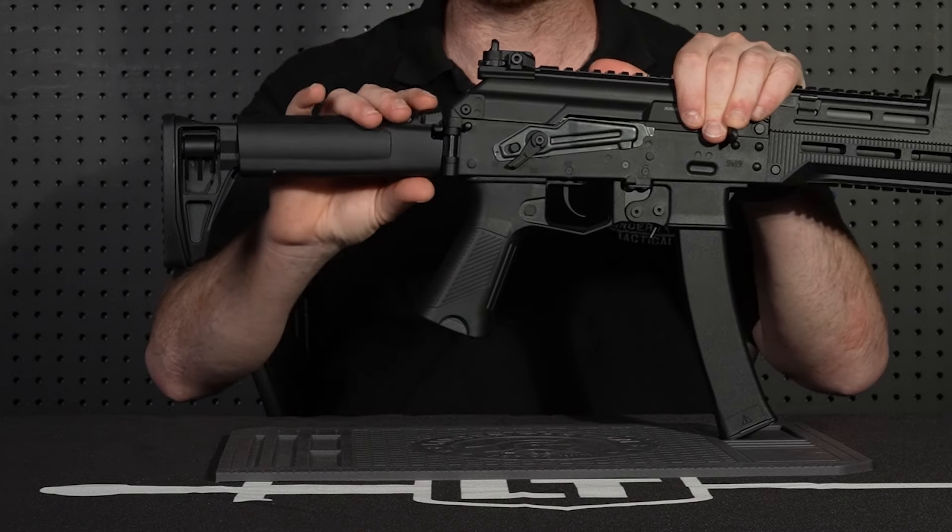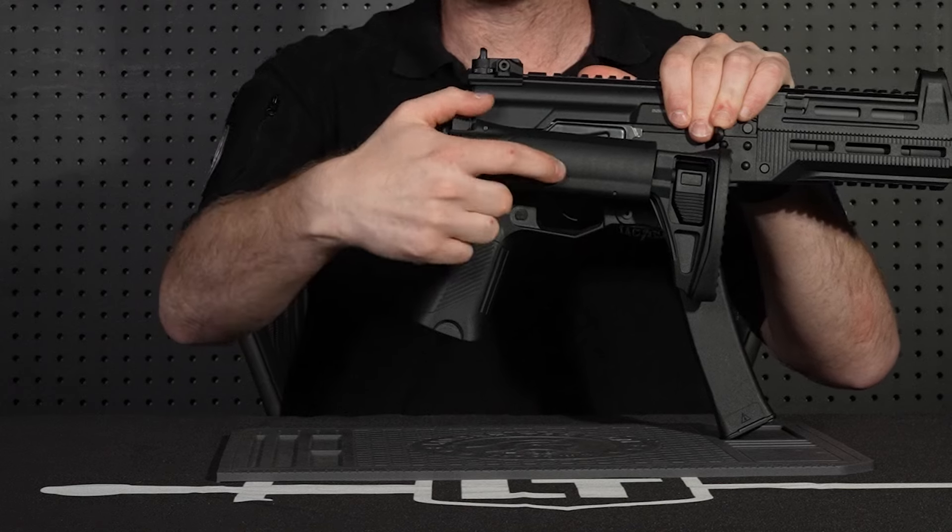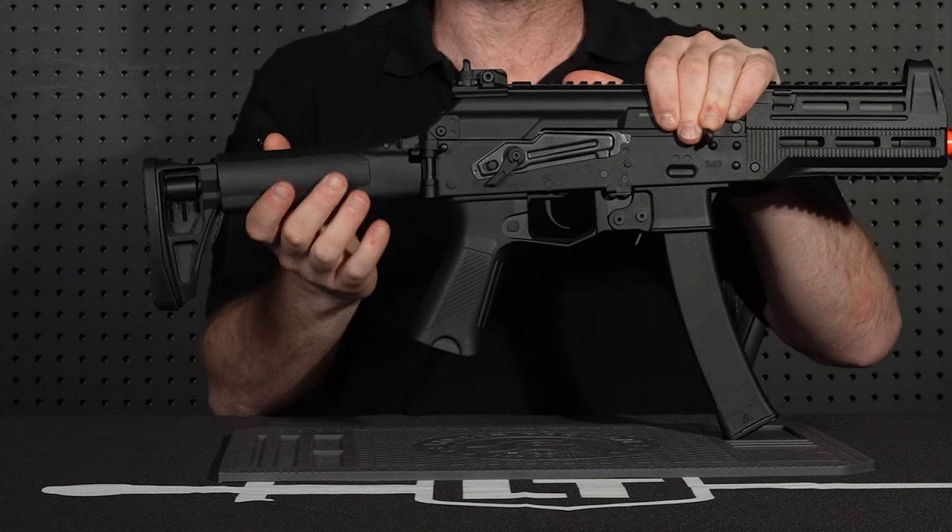To fold the stock, simply push on the button right here and you can fold the stock right in. And to bring it back out, push down on the button and flip it back out.